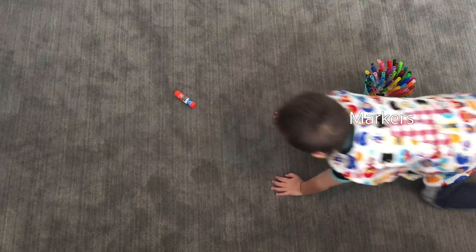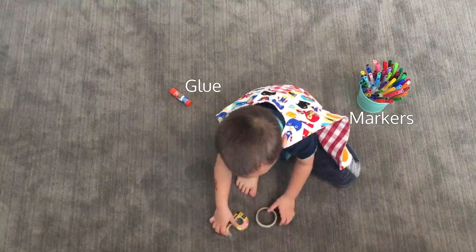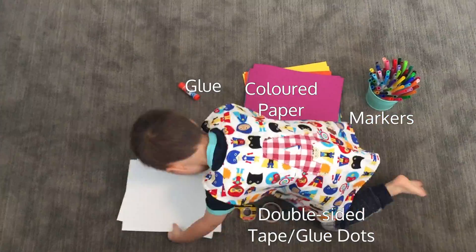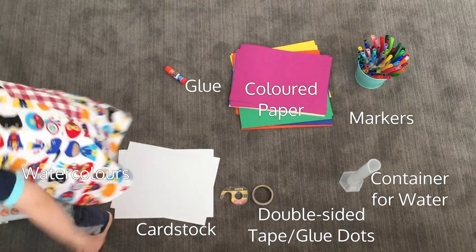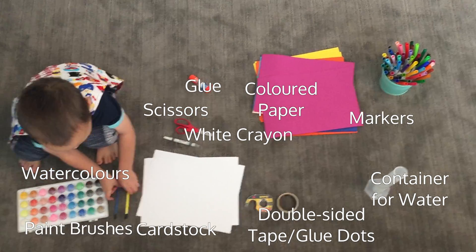You will need markers, glue, double-sided tape and glue dots, colored paper, cardstock, a container for water, watercolors, scissors, a white crayon, and a paintbrush.